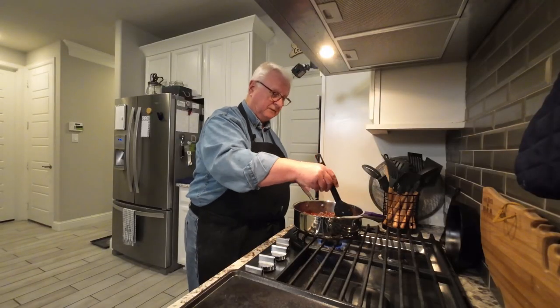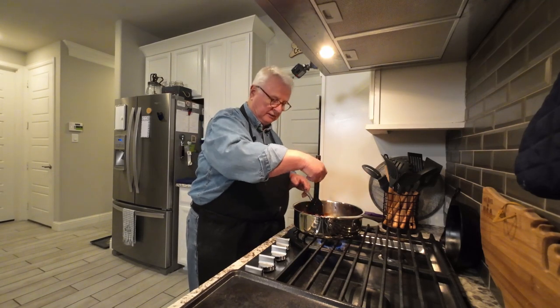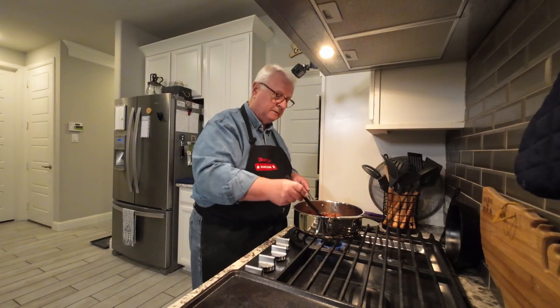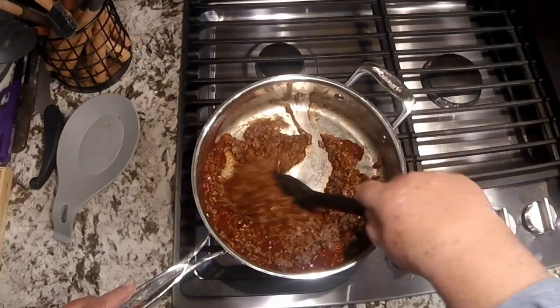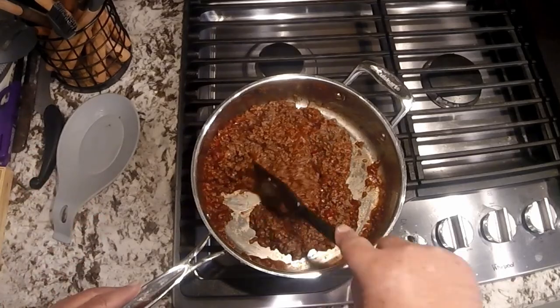Now you say, Ralph, this seems crazy. But I've been doing this for my kids since they were teeny tiny — they love it. Trust me, you, your kids, your family will love it too. It just adds a little bit of distinctive flavor to it and makes it more yours, not just something out of a can.